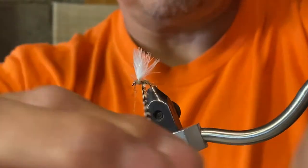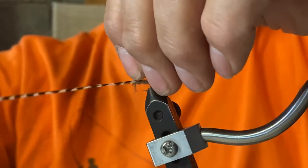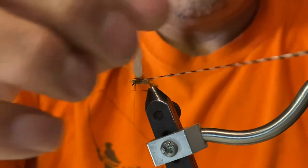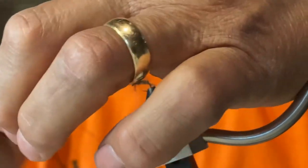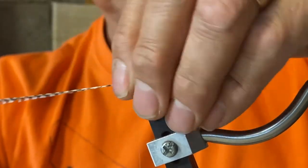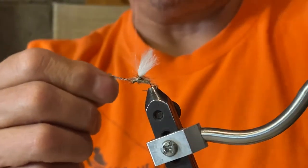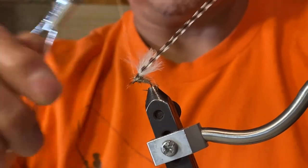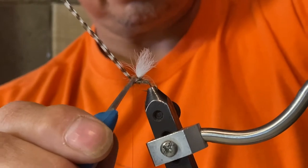Now we're almost complete. Take the hackle, hold your CDC post, and wrap the hackle around it a couple of times — this gives the separation between the body and the CDC hackle. When you feel you've got a couple wraps you're happy with and you can see the wing case, pull the hackle back and tie it down with a couple wraps. Wrap again and you've got the hackle tied off — make sure not to clip your thread with the end of the hackle.